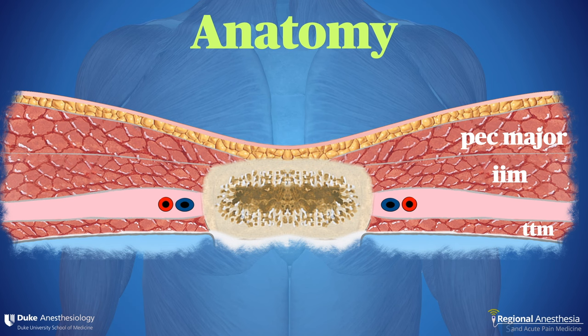Here's a cross-section of the sternum and parasternal structures. You can see the pec major and internal intercostal muscles attaching to the sternum. There's a neurovascular space and then a final muscle, the transversus thoracis muscle. This muscle is fine, wispy, and often invisible to ultrasound. So what we frequently see deep to the neurovascular space is the pleura.